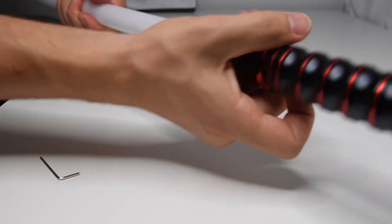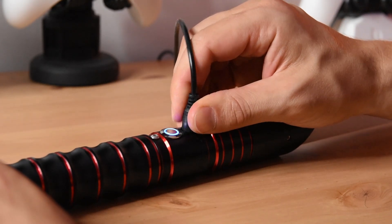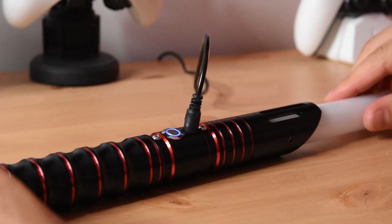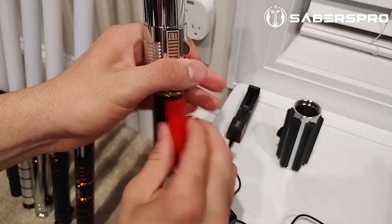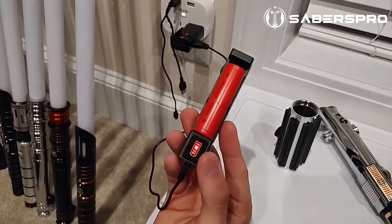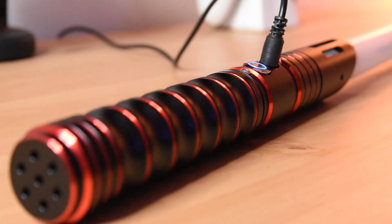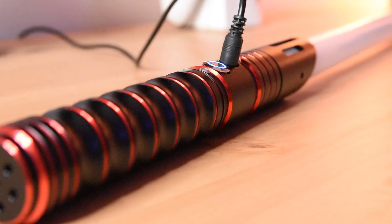When we secure everything our lightsaber is ready and we use the charging cable provided to charge it. On some lightsabers on the website you will need to take out the battery and charge it in a special charger they provide. The charging time takes between 2 to 4 hours, and inside we have a 1A battery of 2000 mAh.